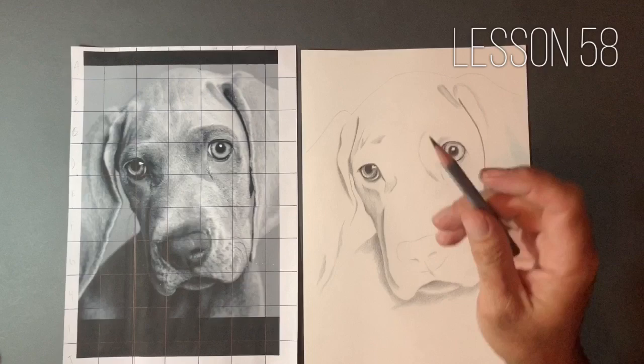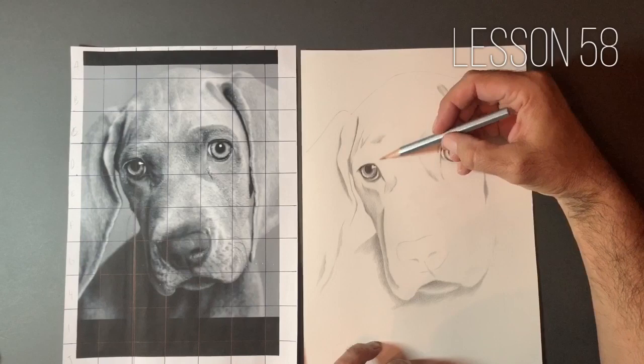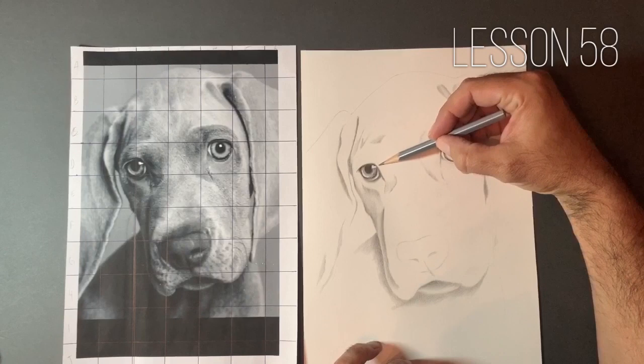It's been fantastic seeing some of your renditions of Mila so far. She's a photogenic dog, that's for sure.